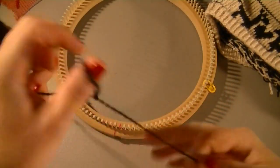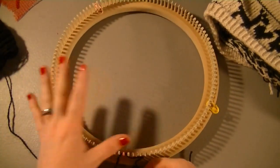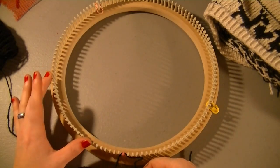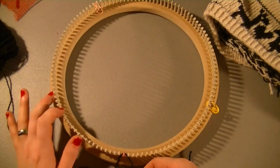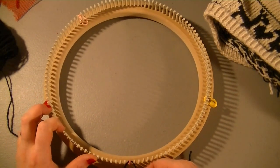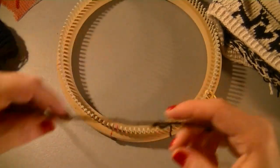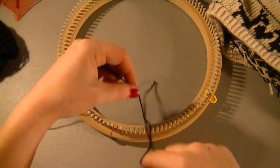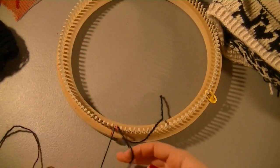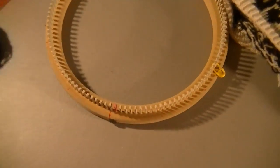All this is is a chain cast-on - you make a slipknot. I'm using the 120-peg fine gauge loom - it's a 1/4 inch gauge fine gauge knitting loom from premiumknittinglooms.com. I absolutely love this loom because of the texture and design I can get from it, and the fact I can use a size 3 yarn and make something that looks awesome. Okay, super stretchy - chain cast-on. Let me zoom in.